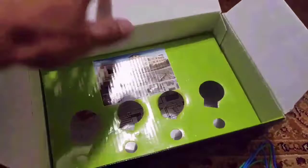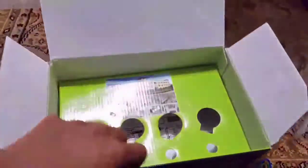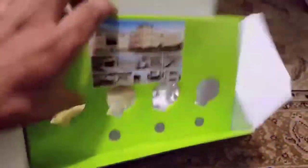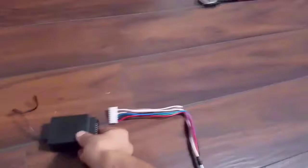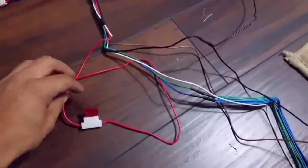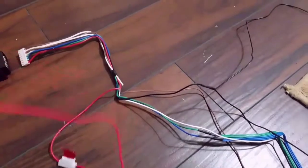I also purchased the central locking system kit for my truck because my doors are also manual. With this kit, I'm hoping to make it a power locking system. Here are two remote controls that came in the kit. Like the other kit, everything is already pre-made and pre-cut. Here's the module that you're gonna be hooking up to, and here's the power line supply with a fuse.